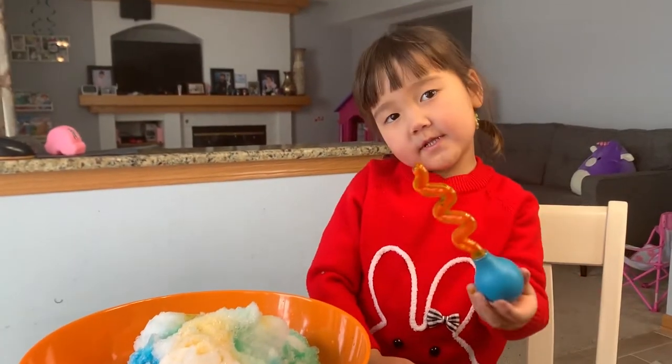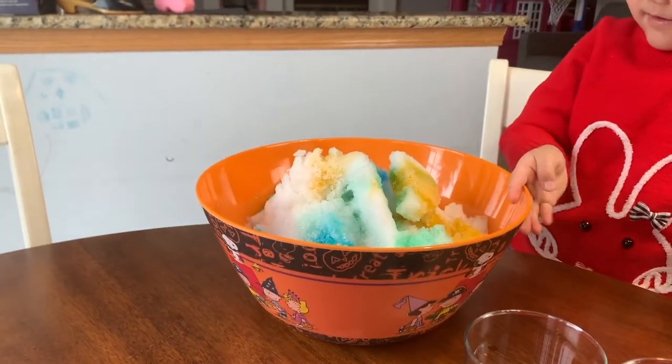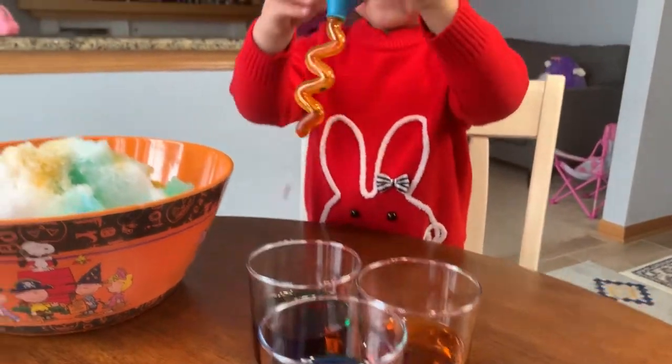We're just putting the food coloring inside here, so it will be pretty like this. Wow! It's like... interesting. It is interesting!